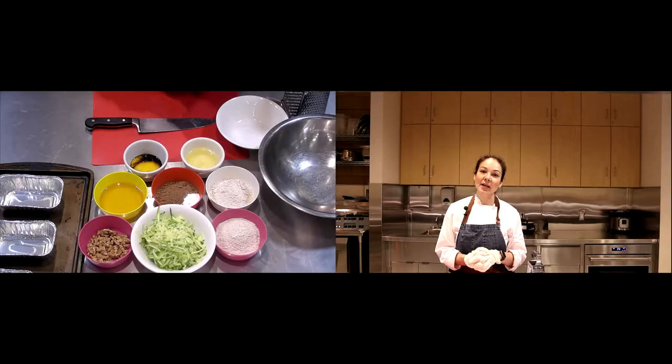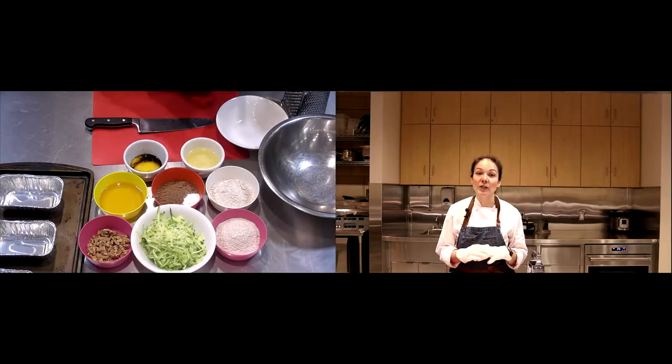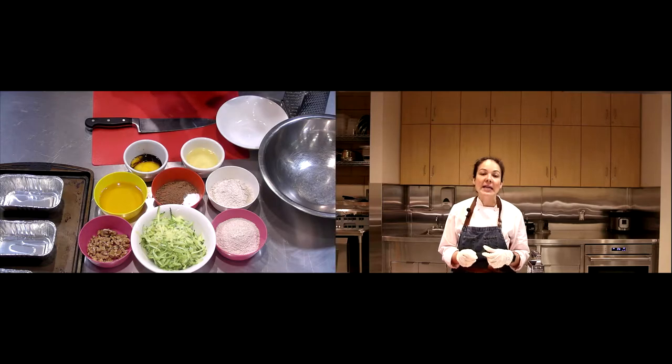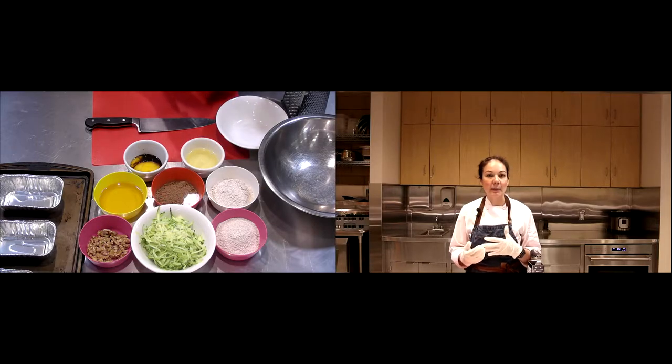Hi everyone, it's Chef Jess and I'm going to show you how to make a zucchini breakfast brownie. We're going to add a whole bunch of really healthy ingredients including oat flour, some nuts, and of course zucchini. If you want, you can even use cacao powder instead of cocoa powder, though cacao powder tends to lose its nutrients when it touches heat, so we usually keep it for raw items.